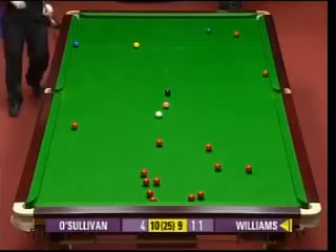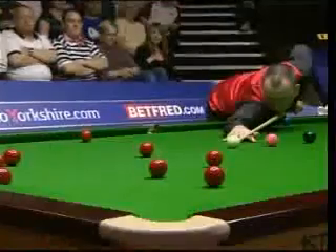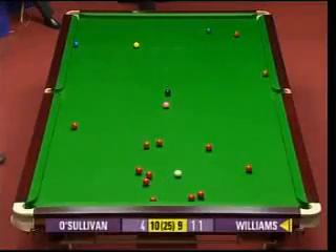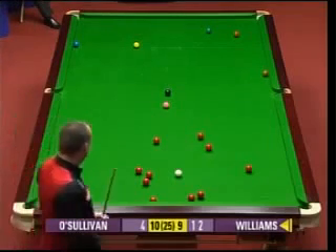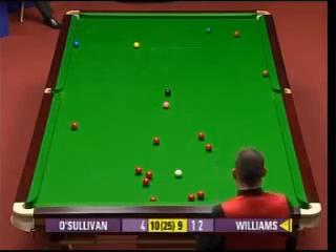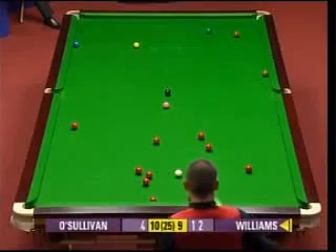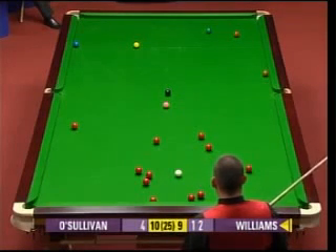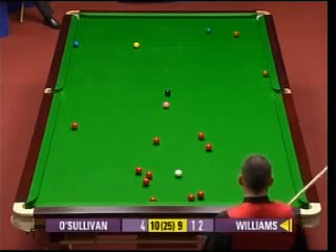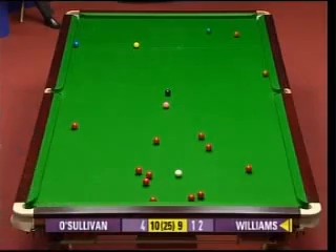It wasn't the best positional shot there when he potted the yellow. Quite a margin for error - he was never going to get round the back of that. He can see enough of the green, but that is very, very risky. He can see enough of the pink - it will go down past the black - that's also risky. And he'll be kicking himself here because when he did knock that red in, he must have thought this was a great opportunity. Now all he can do is try and play a containing safety shot.